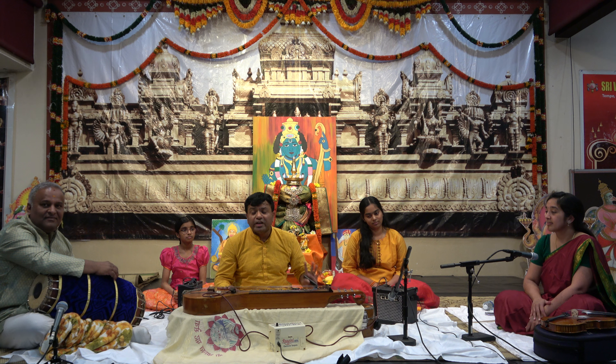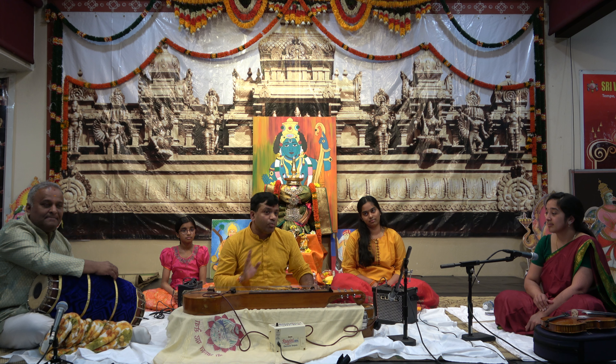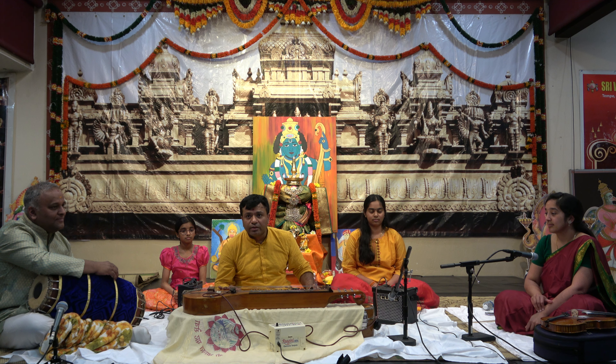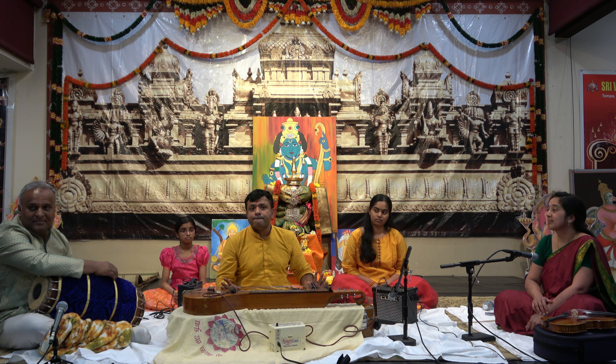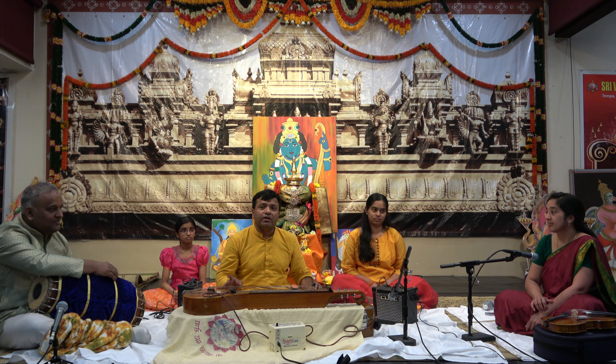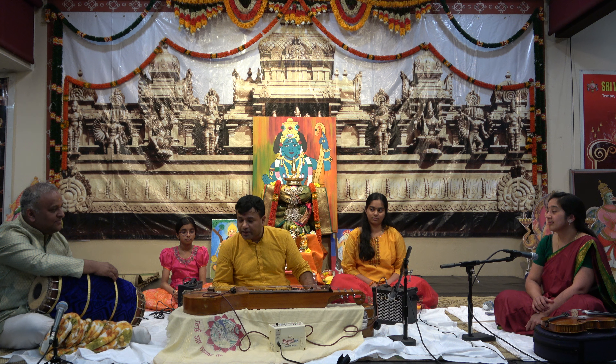Chitraveena today is very, very rare to see — one of the most rarest instruments today. In North India, they call this Vichitraveena. In South India, we call it Chitraveena. Some people also call it Gotu Vadhyam.